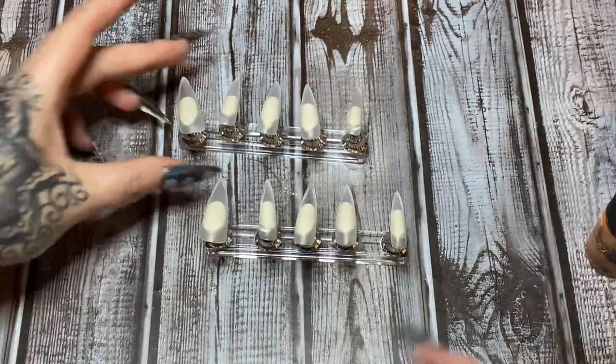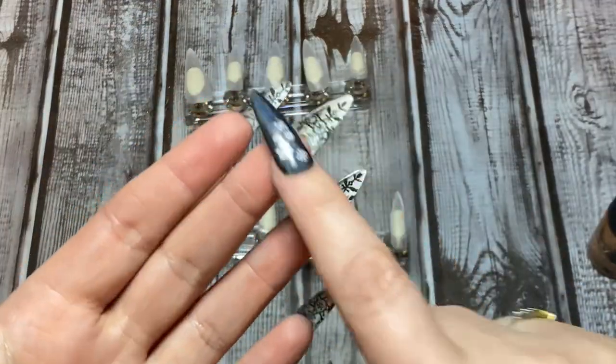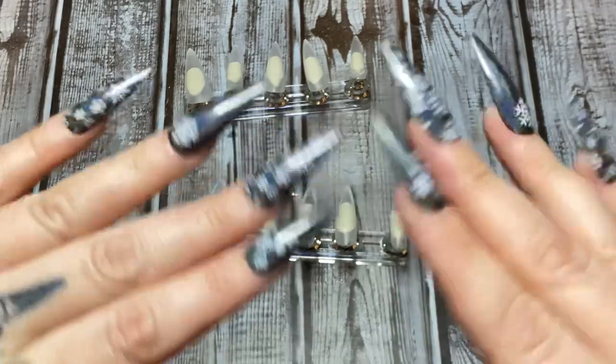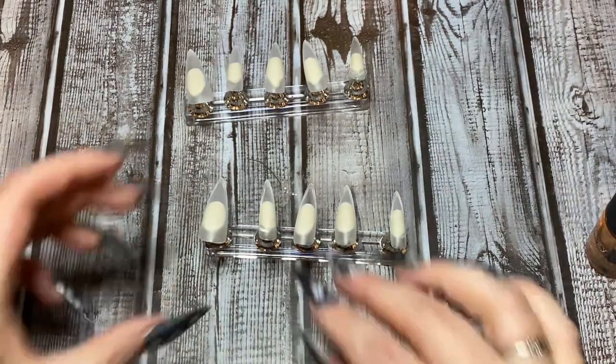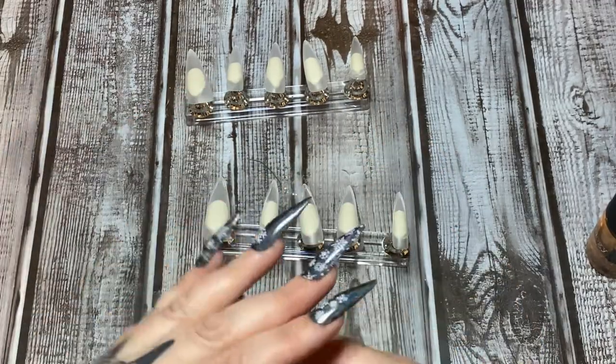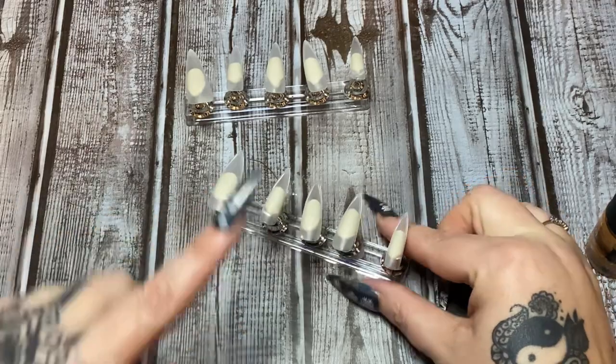This type of design does best with long nails, so that you can actually see the design under the nail, as opposed to the different design on top. When you stamp a nail, it's not really going to work well if you stamp a bare nail or a bare press-on — you need to have some sort of polish laid down first.